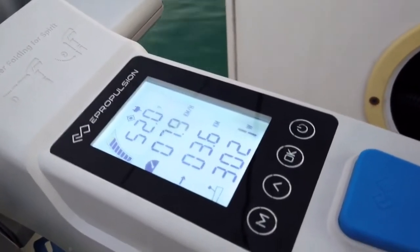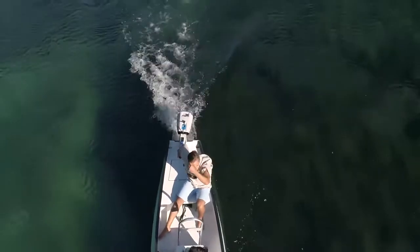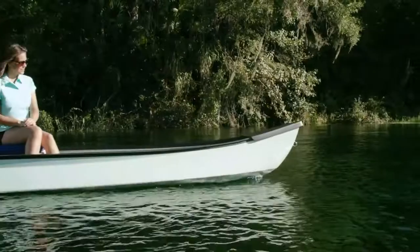There's also a backlight on the display screen, so it's easier to use at night. With the Spirit 1.0 EVO, you can enjoy all the benefits of an electric outboard motor and much more.